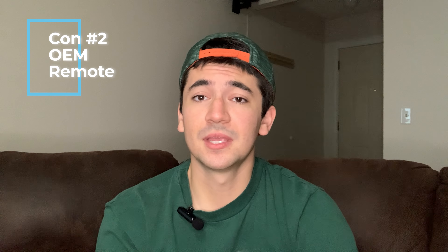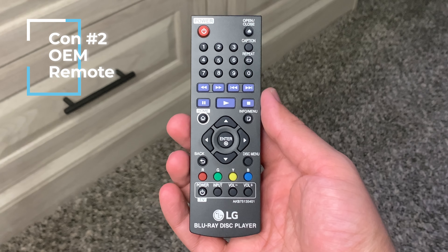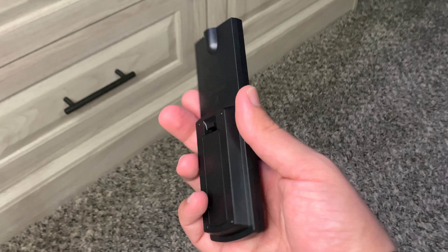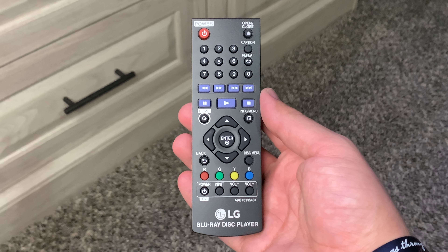The second con pertains to the OEM remote. The UBK80's remote is very small, uninspired, and not backlit. It does work and do its job, but since it's so small I often press other buttons by accident or couldn't see what needed to be pressed during playback. It feels very light and cheap in your hands. For the price you're paying, the remote isn't a huge surprise, but most of the time you can purchase a third-party upgrade to offset this con — though it will be an additional cost.